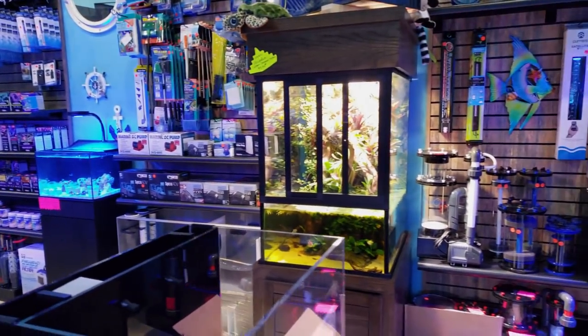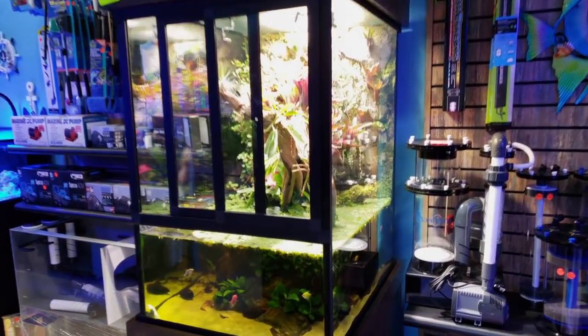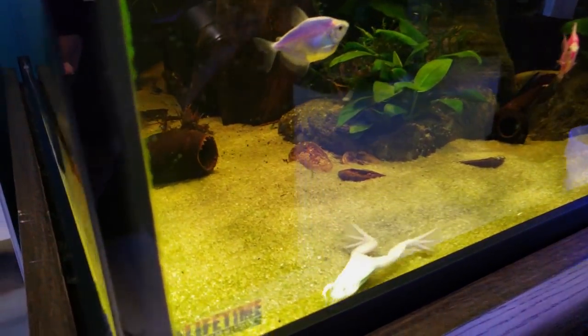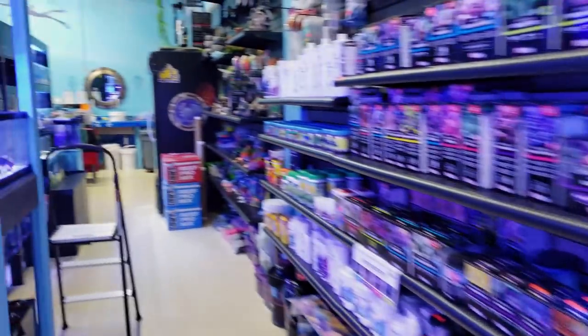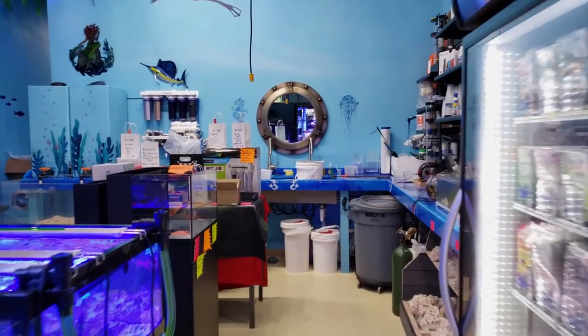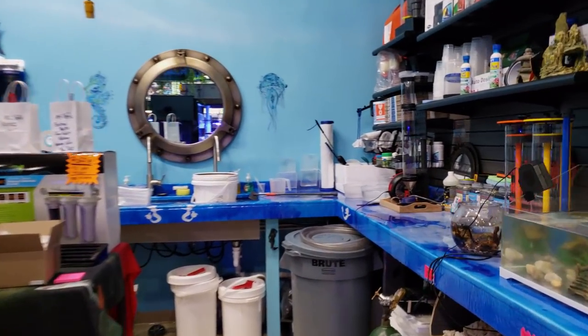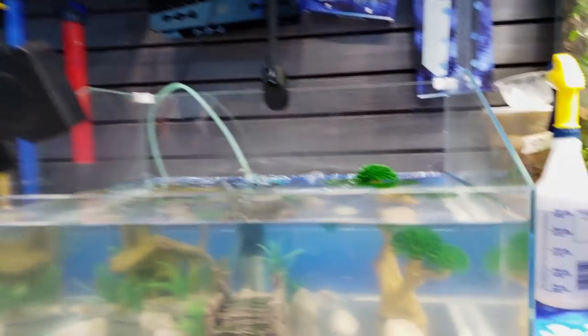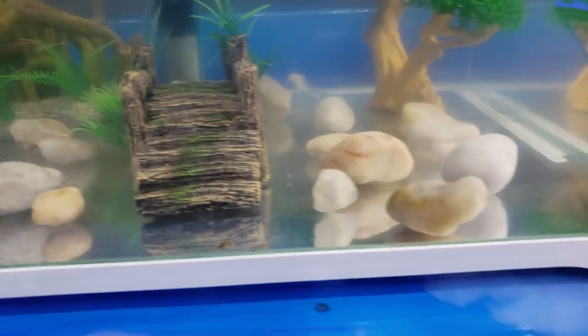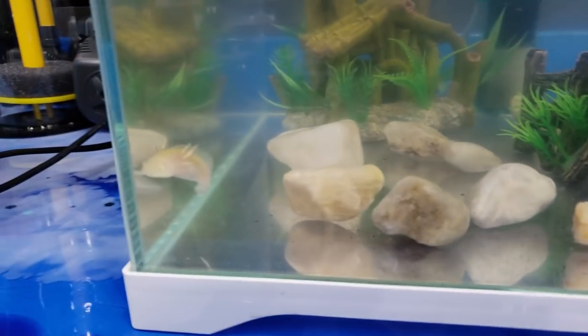We did get in the axolotls — the actual genetically modified glow-in-the-dark axolotls. I showed them on Instagram and Facebook, so if you're a regular fan of that, you should see them on there. If you haven't checked them out, go over and see them on Instagram. If I put the light on them, they glow green. Let me go see — my light is over here, and I know you guys are going to want to see that.